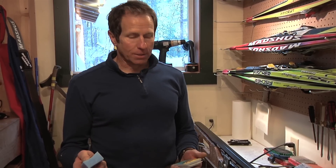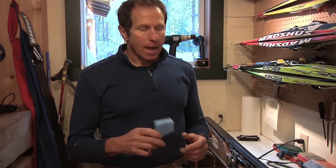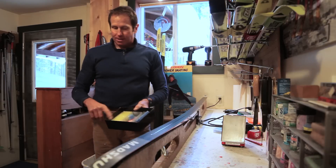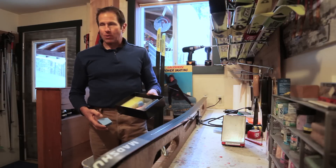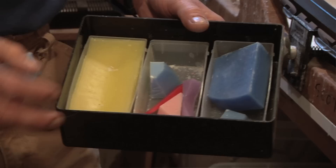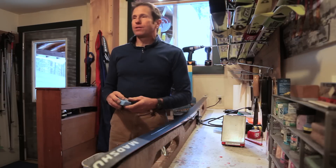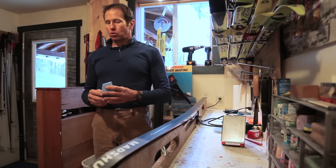The colder the snow and the newer the snow, the harder the wax wants to be. The older the snow and the wetter the snow, the softer the wax will be — those are just very general guidelines. The colder waxes tend to be colored either blue or green, and the warmer waxes tend to be colored yellow. You can see there's a variety of scrap pieces here in different colors. We're going to put some blue on today, as this time of year with cold conditions and cold snow, blue wax will typically be what we want to use.